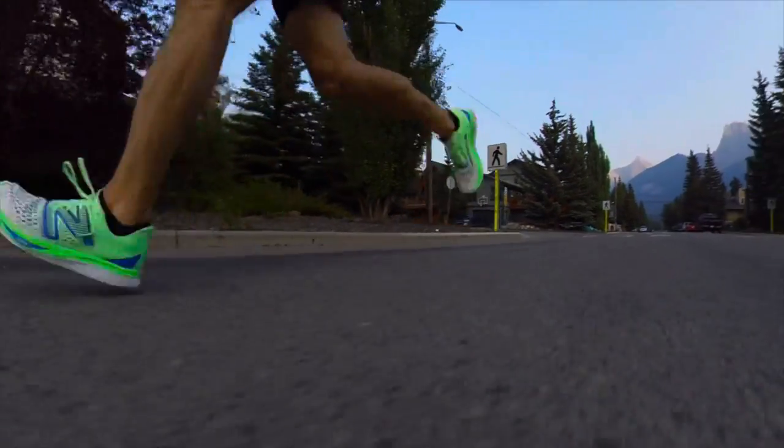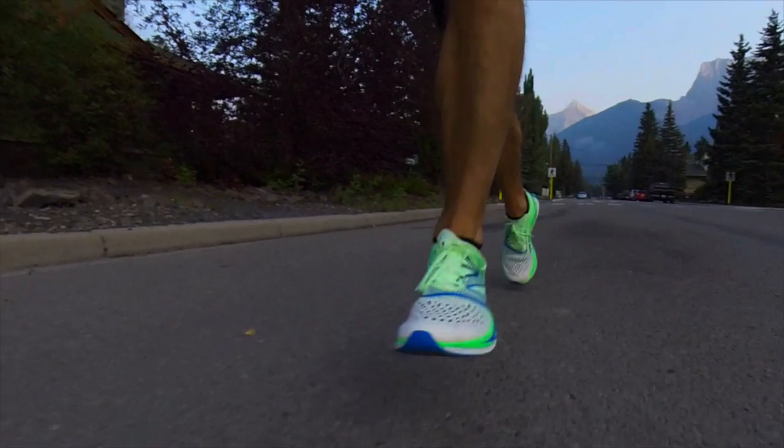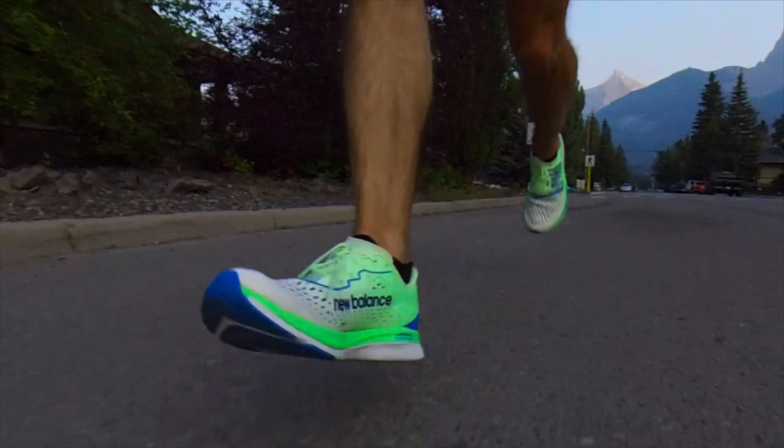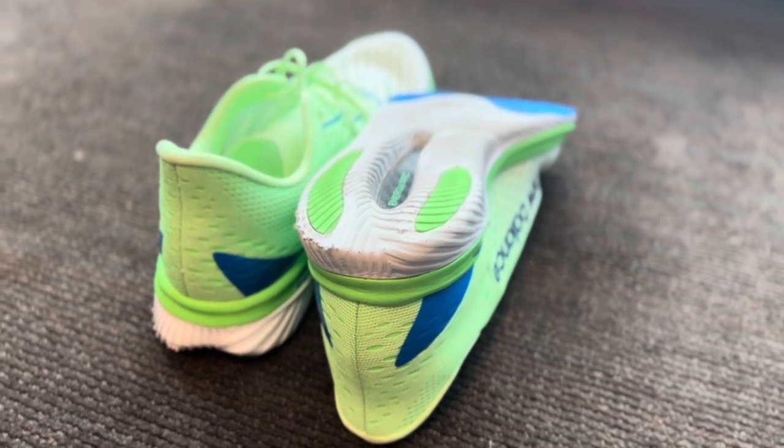Secondly, comfort. This shoe has a plate in it, and I don't know if it's the plate or if I've got a faulty pair, but any time I run in these shoes it hurts the balls of my feet. I can feel a ridge, I think where the plate ends in the forefoot. Even when I do a small amount of running in it, it hurts my foot to the extent that I then have to take a day or two off running and ice my foot. So maybe that's me, maybe that's the shoe, but I am not wearing this shoe ever again.